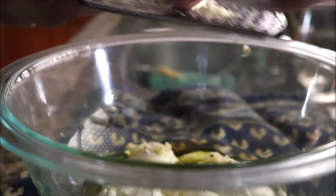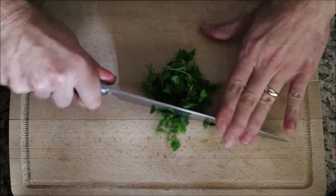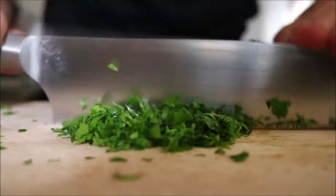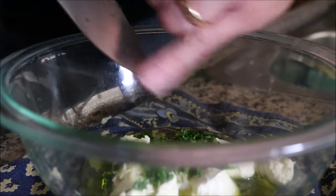For the last ingredient, I'm going to grab a handful of fresh parsley and finely chop it. If you prefer, you can use dried parsley in this recipe, but using fresh really takes it to the next level. I'm going to add about two tablespoons of finely chopped parsley into the bowl.